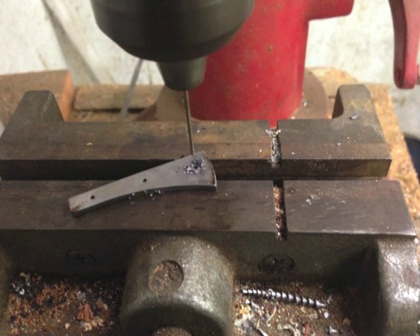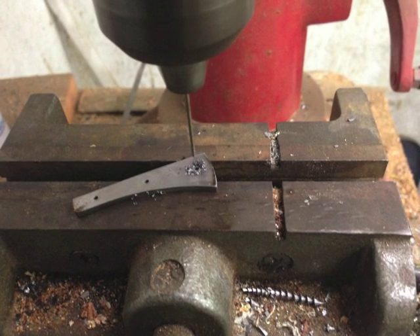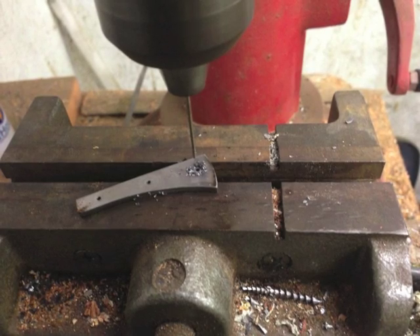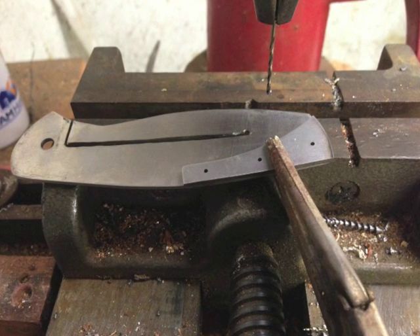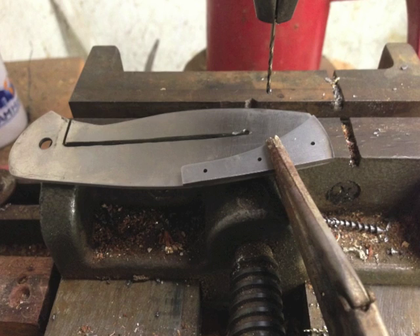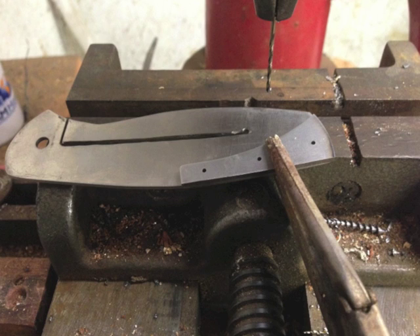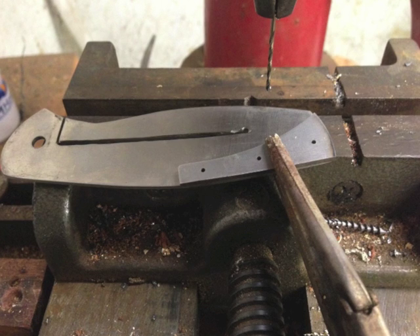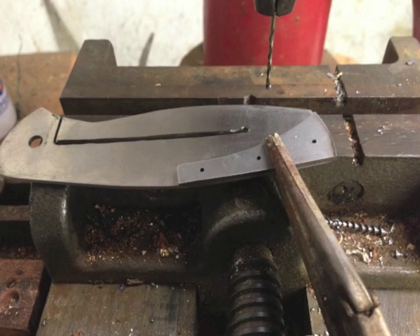I took it over to the drill press and used the number 53 drill bit, which is for 1-72 threads, and drilled through the backspacer. I'll drill through the other parts with this bit as well. The little trick I use to get this aligned properly is to put the backspacer where I want it, use a pair of vice grips to clamp it together firmly, then go back to the drill press and transfer these holes onto the titanium liner and drill through. I start out drilling everything with the smallest bit, then enlarge the holes I need to later.